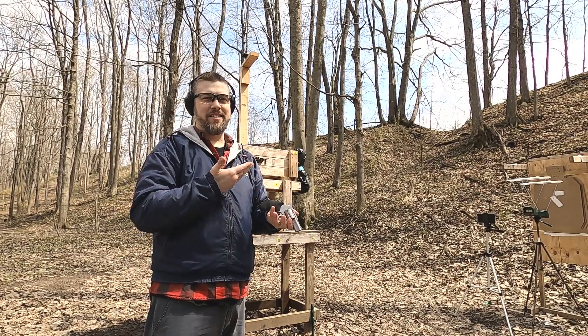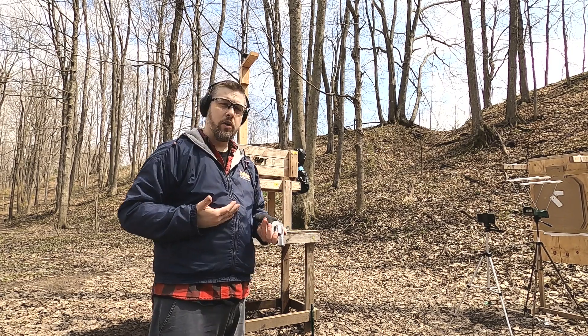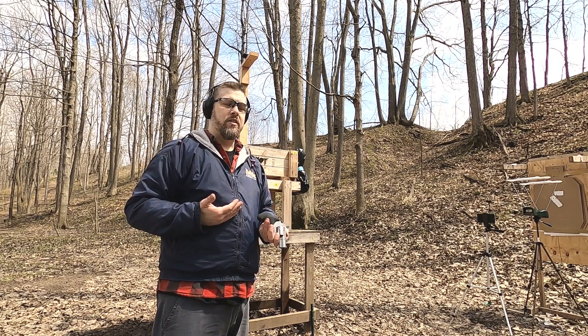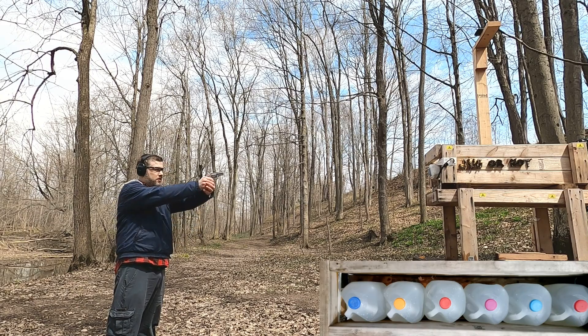Let's hit the ballistic box and see how it does. We're doing about 250 feet per second faster than in the .38 Special, so we'll see what it does. .357 Magnum Inverted Wad Cutter — let's see how it does in the ballistic box.